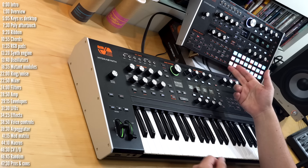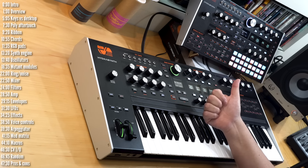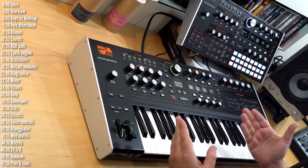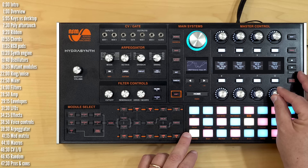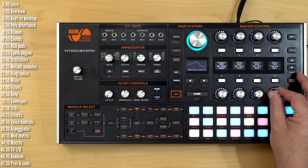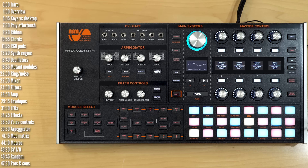Feel free to ask any questions about these synths in the comments below. Hit like if this was useful, and make sure to hit the notification bell so you don't miss the next one.